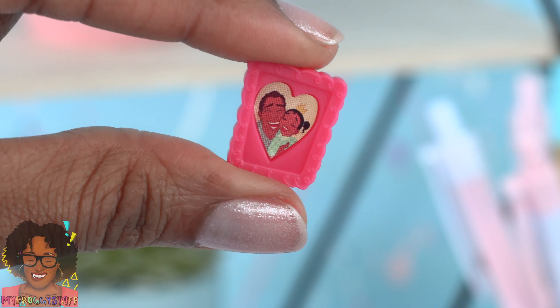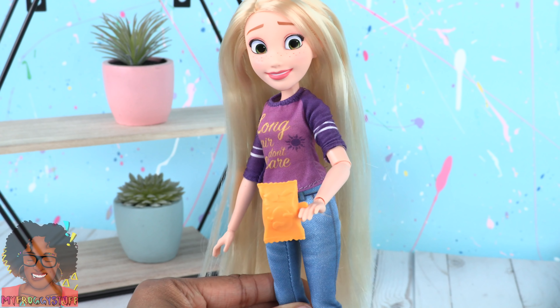Rapunzel wears a purple t-shirt that says "long hair, don't care." She wears a pair of faux denim jeans, white shoes, and carries a bag of chips.